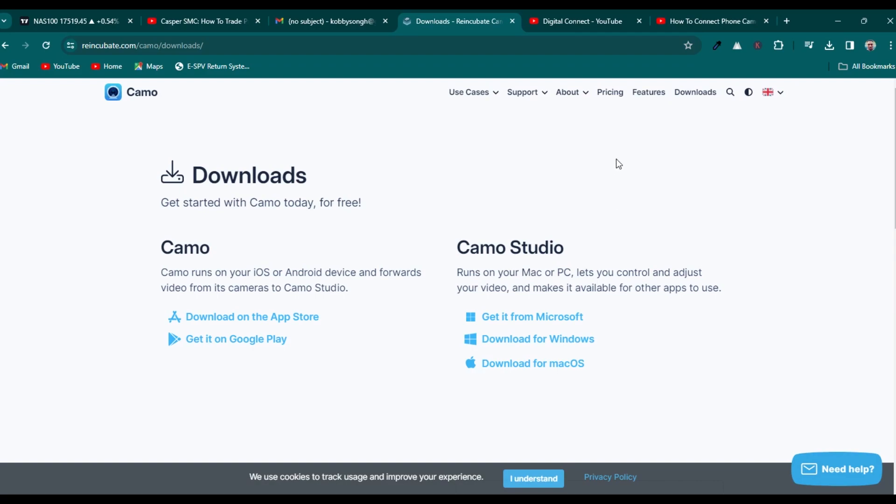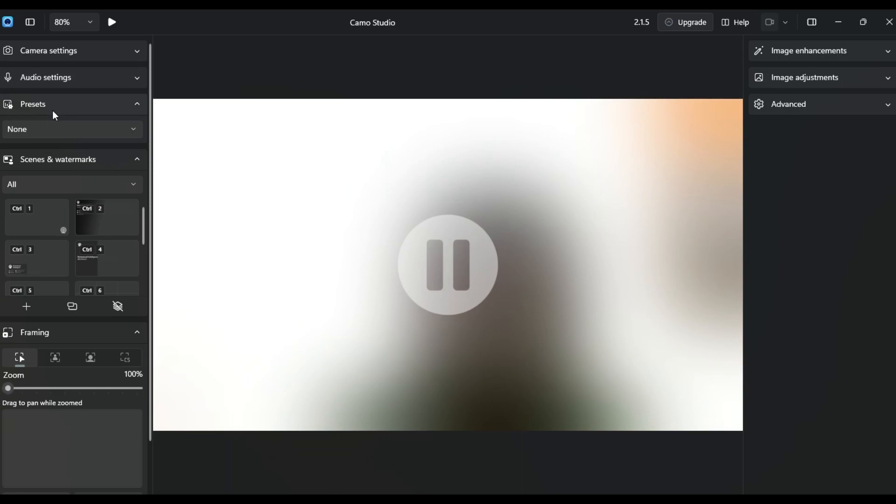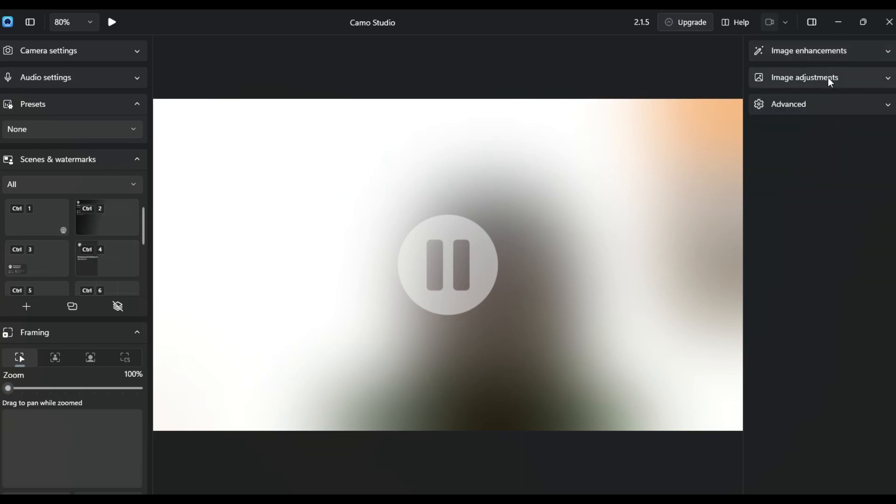There is a Pro version for this application, which you don't need for now. After you download and launch the application, this is how the interface looks. You have the camera settings, audio settings, presets, scenes, and watermark options. On the right-hand side you have the image enhancer and image adjustments, where you can control your camera settings — adjusting the lighting, saturation, and brightness.